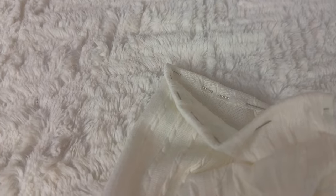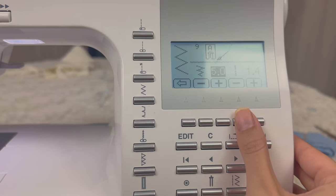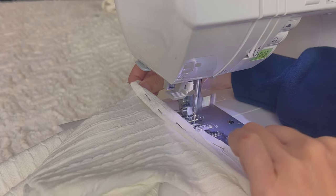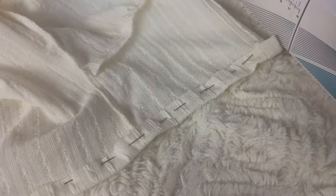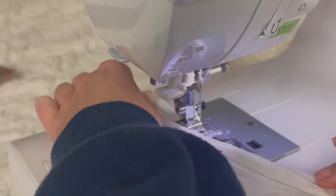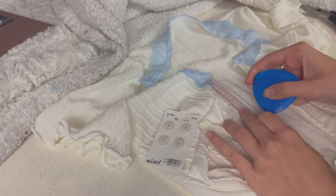Finish the sleeve hem with the lettuce hem. As a reminder, fold the edge of the fabric toward the inside of the garment and pin, then stretch both sides of the fabric as you sew. Use a zigzag stitch and lower the length to one if you can.